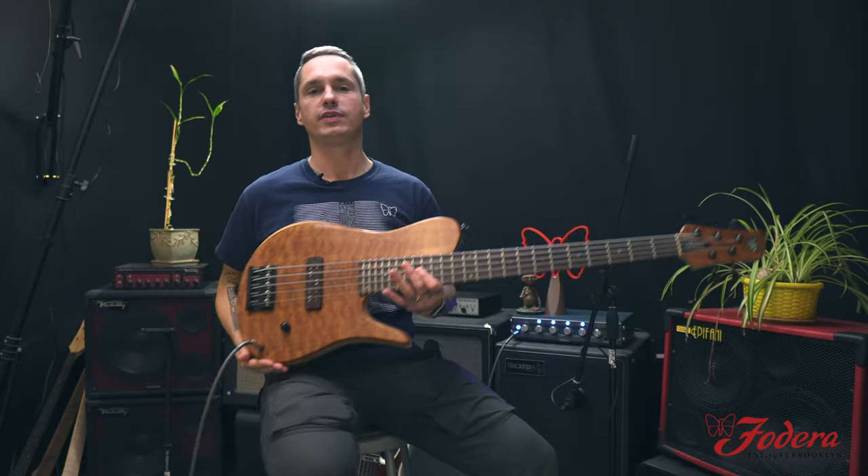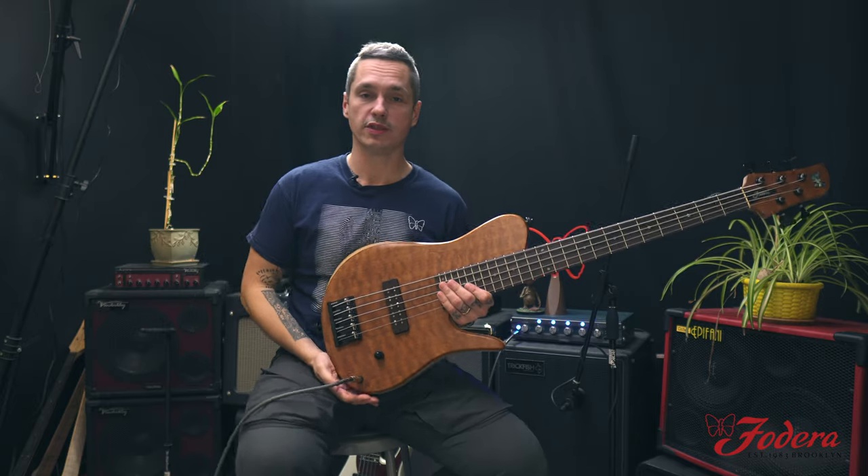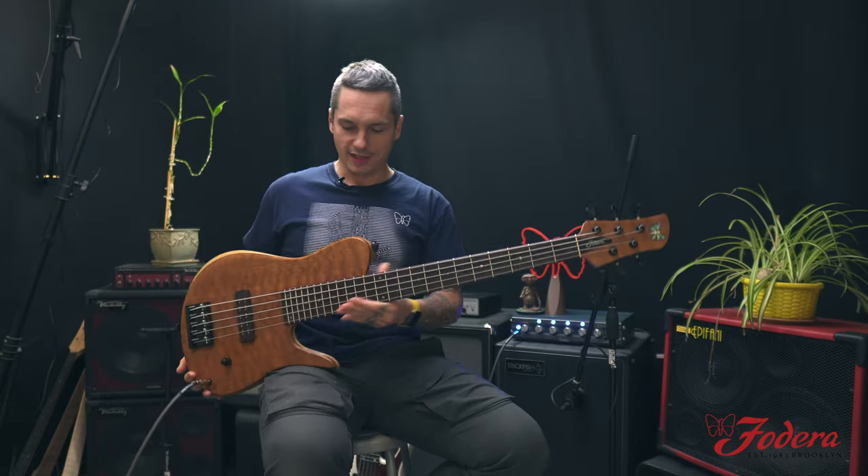What's up everyone? It's Mike Bendy again here at Fidera headquarters in Brooklyn, New York. I'm here with this — look at this.